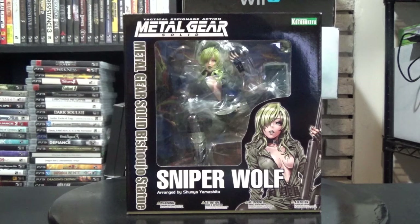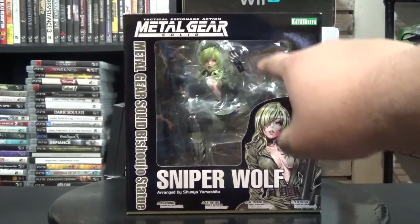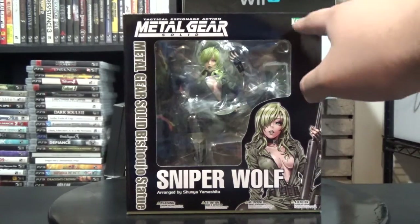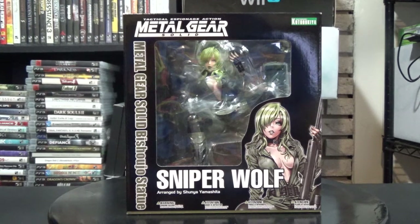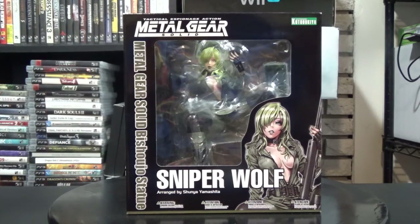We're going to take a look at the box and then the figure right after. On the front here you can see the window with the figure visible. It's from Kotobukiya, Metal Gear Solid — Sniper Wolf — and it's based on the artwork of Shunya Yamashita. They've done some awesome stuff, mostly Bishoujo figures. I actually saw one at Anime Central that I probably should have bought, but when I got back it was gone.